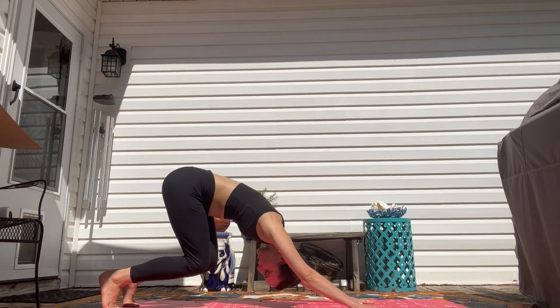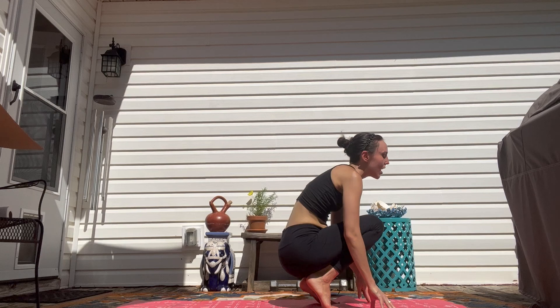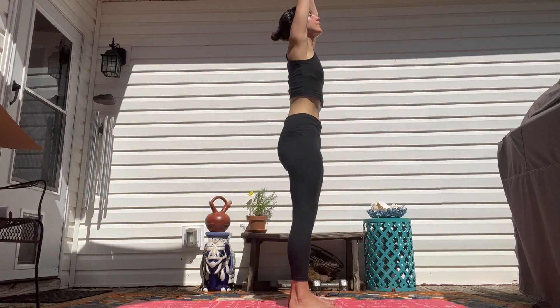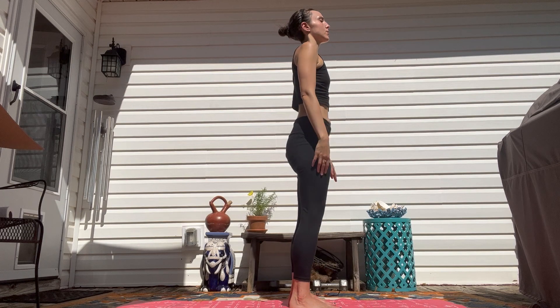Engaging all your muscles, making sure that you're not putting too much weight in your wrist — bring some of the weight into your fingertips as if they were your feet. Come down: knees, chest, chin, or lower all the way down. Come back up into your up dog, breathing in, and breathing out to your down dog. Then breathe in and on your exhale, travel up — you can walk, step, or hop. Folding forward and come up, arms back down to your side. Give it a little wiggle.